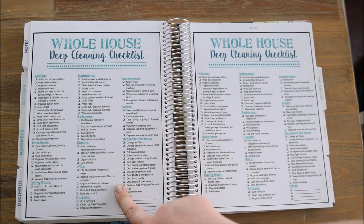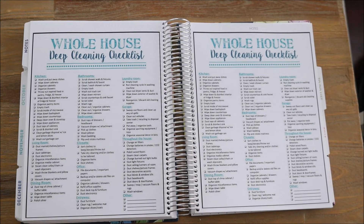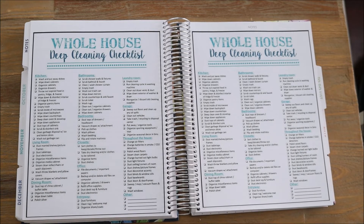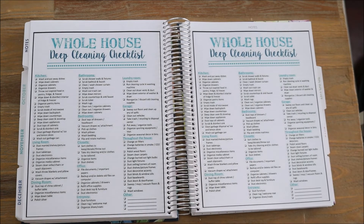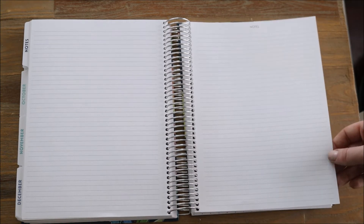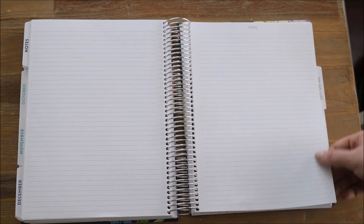Turning that page I have two whole house deep cleaning checklists — again, free printables that I found online. I try to follow two deep cleans every year, one for spring and one for fall, and it's just nice being able to cross this stuff off. Having this included in the planner rather than having blank pages floating around, getting lost or damaged — I just like having it included in here. Turning those pages I have some blank pages that I'm able to write on, and most likely I will find some more printouts to use those two pages for that purpose.